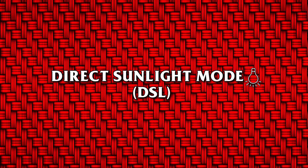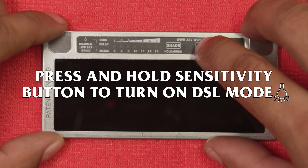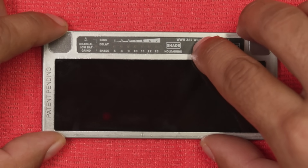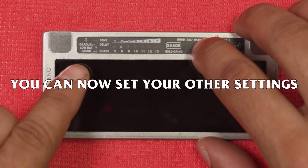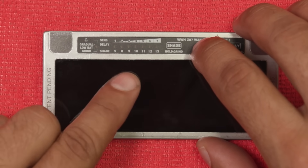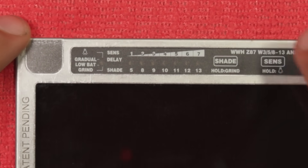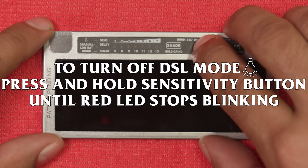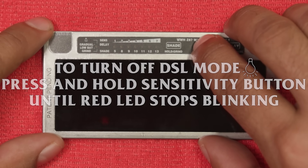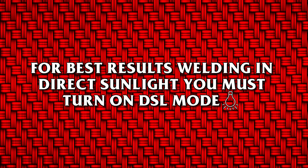Direct sunlight mode (DSL): press and hold the sensitivity button to turn on direct sunlight mode. Red blinking LED shows direct sunlight mode is on. You can now set your other settings. You will know DSL mode is on when every time you adjust sensitivity, the red and green LED blink together. To turn off DSL mode, press and hold the sensitivity button until the red LED stops blinking and only the green LED remains. For best results welding in direct sunlight, you must turn on DSL mode.